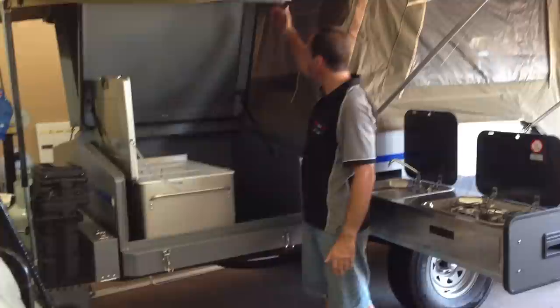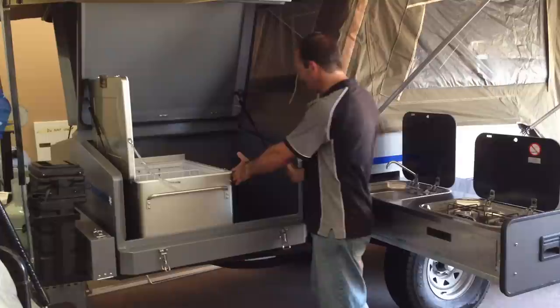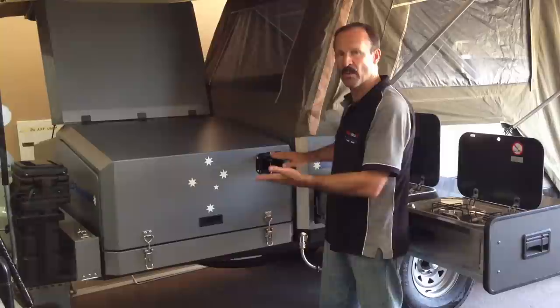It opens up like so and the box is all sealed with a rubber seal. We have two power points — one for the fridge and one for an extra light. Here is your space for cups and plates, and if you want to you can just close this up nice and quickly.